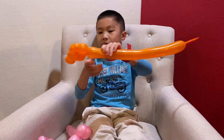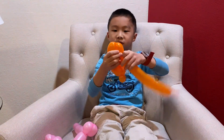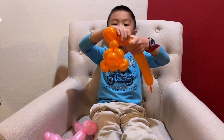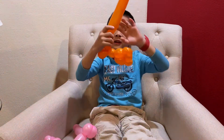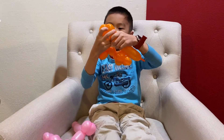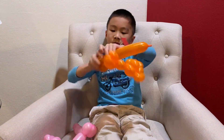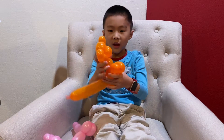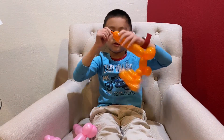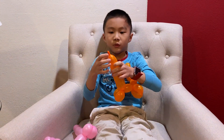Set that bear aside and repeat all of that on the next balloon — I'll go faster, you can always rewind. Just do the dog body but don't do the head. Just rewind and watch it if you're having trouble. Then you have this, and I'll stretch this a bit so it's easier. Close here and squeeze it all to the top.